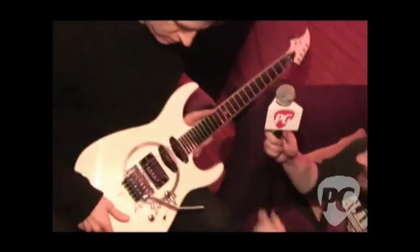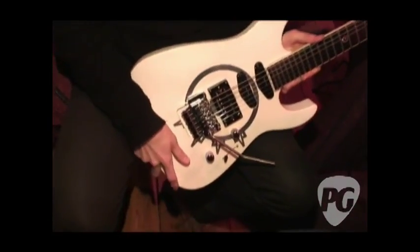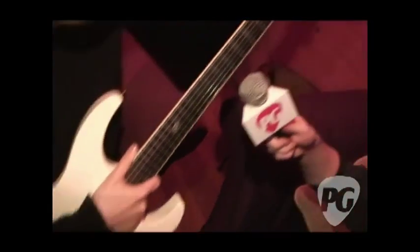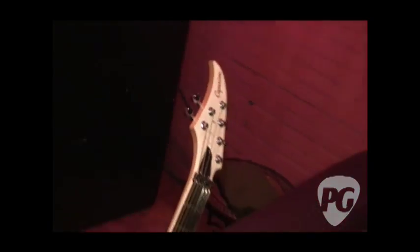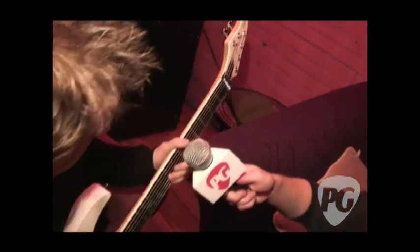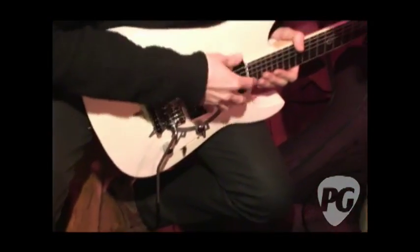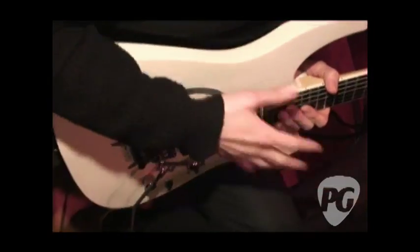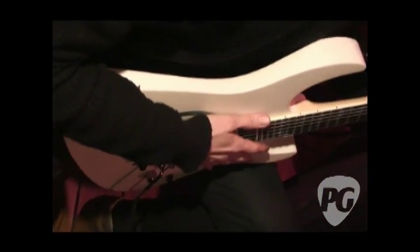This looks very interesting — talk to us about this. Yeah, this is basically a Super Strat guitar. It's a Comparison, a Japanese brand which I've been endorsed by since 1997, so I've been playing them a long time. It's a mahogany body. It's called the Dellinger — the Christopher Ehmert Dellinger signature model.